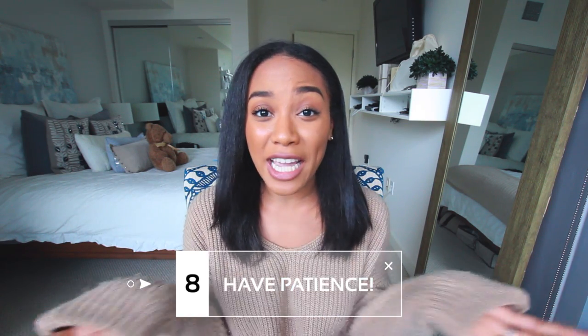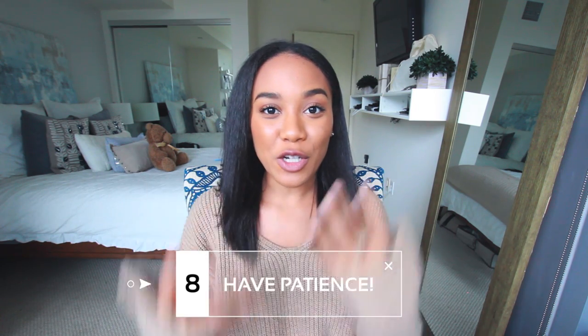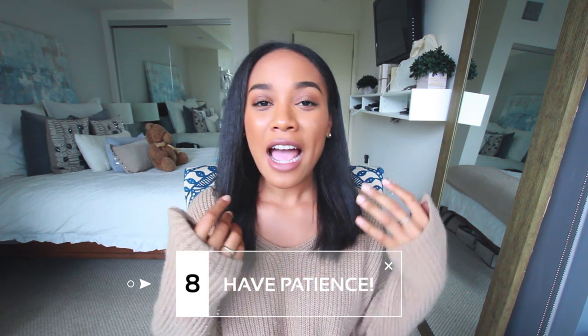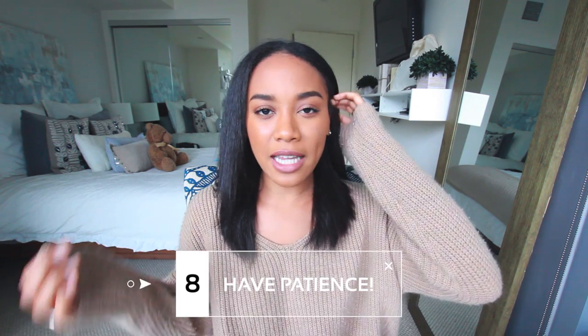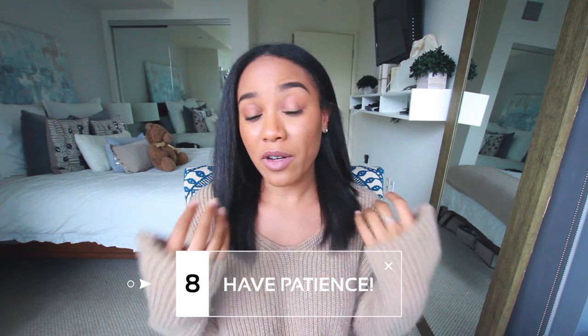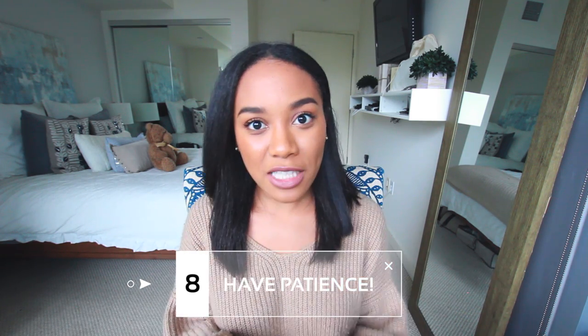My eighth and last tip is to have patience and just take your time. If I'm in a rush and really trying to hurry, I end up using chunkier sections and the hair just doesn't get as straight and sleek as I would like. So give yourself plenty of time with this hairstyle so you're paying more attention to detail and being more gentle with your hair.